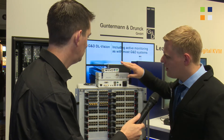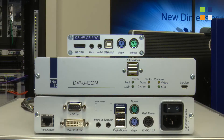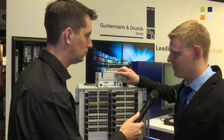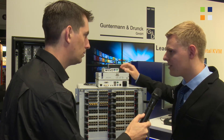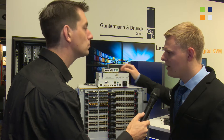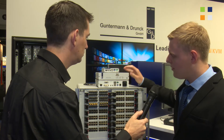Furthermore, we have the new DVI U-Con, and all DVI and DP-Cons now have a DU which is integrated USB. So you get USB over one cable integrated into the matrix. We can do full speed USB with it.